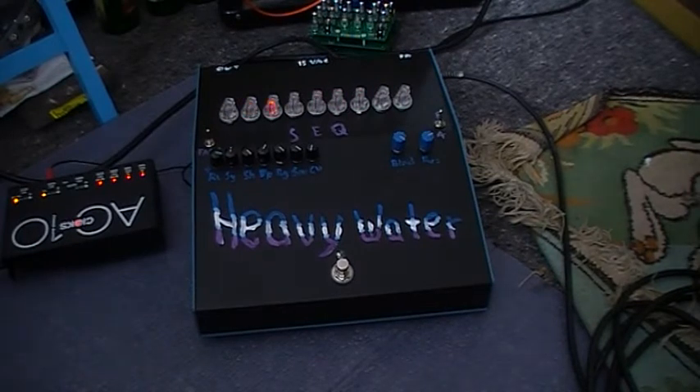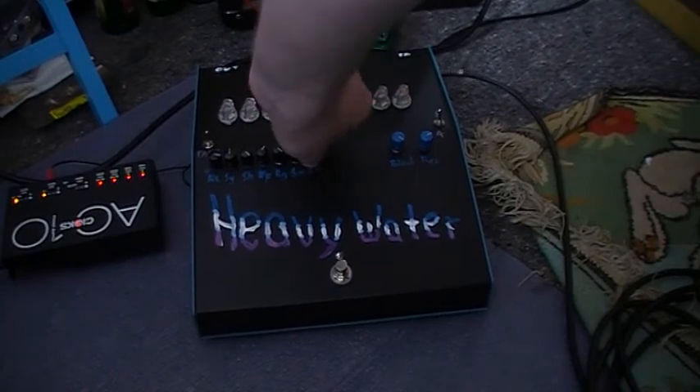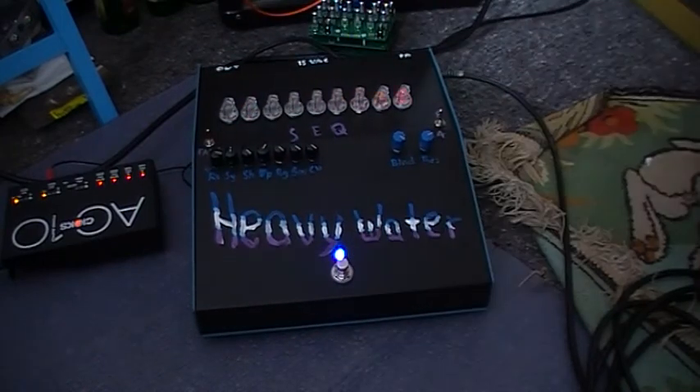Hello, this is a demo for the Heavy Water, running off 15 volts AC going through the twin — don't like the setup, so ignore the hum. Very basic at the moment. Let's see what she can do.